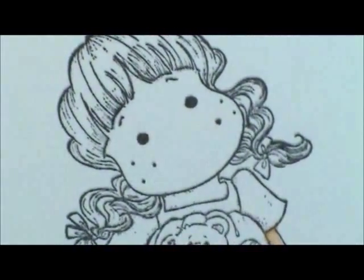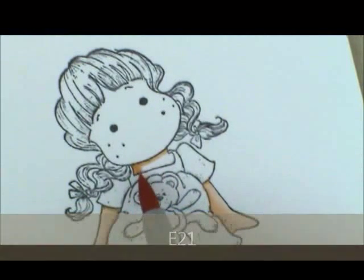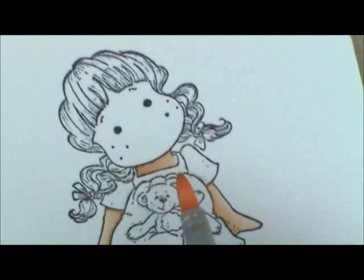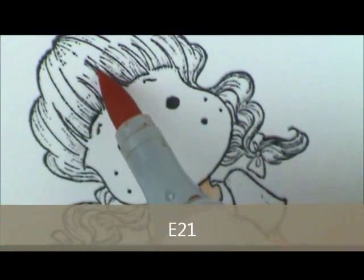Now let's go up and do her face. For that we're going to start again with E21. I want the light to come from this side, so I'm going to start with my shadowing underneath her neck because her neck's going to cast a shadow, and carry it over a little bit here on her dress. Then we'll add E00. I want to lay my ink down where I want it to be darkest first, so I'm going to start up here and get some of these little spaces where her bangs are showing through her forehead.